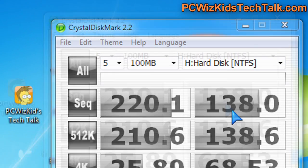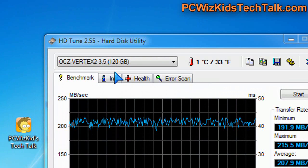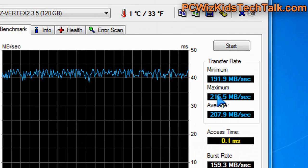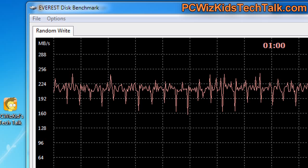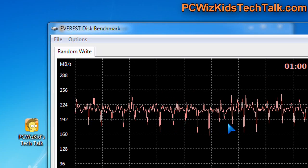With Crystal Disk benchmark, we got the sequential read and write showing terrific transfer rates of 220 MB/s — you can see that on the sequential read and write. HDTune 2.55 also gave benchmarks on the minimum, max, and average MB/s. It does go over 200 MB/s with a terrific access time of 0.1 milliseconds, right on the money as per the specifications which stated 0.1 milliseconds.